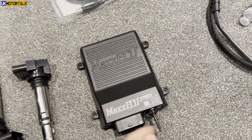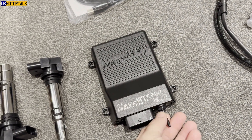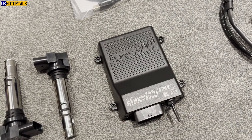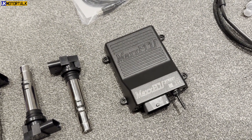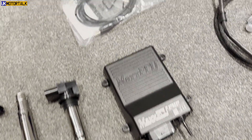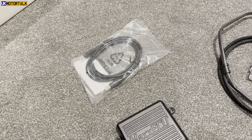Onto the ECU. This thing has a little sensor here — a little input for a pressure sensor — so if you do decide to go turbo or whatever, that's built in. It can handle up to about three bar. It also comes with a cable to plug into your laptop, which is the first thing.